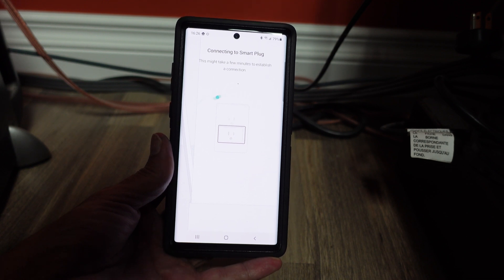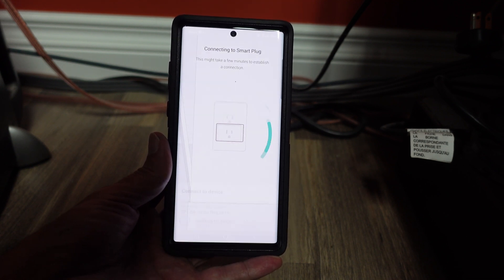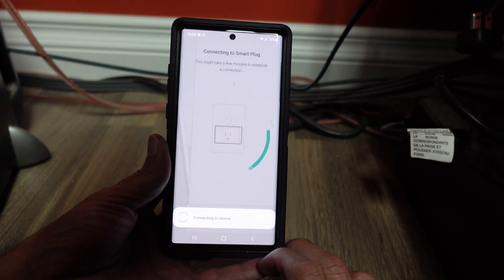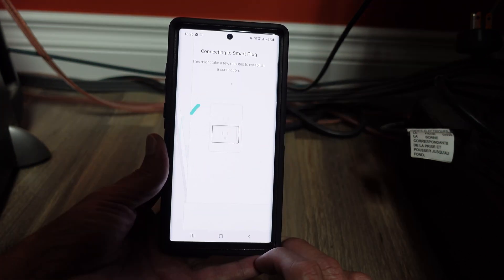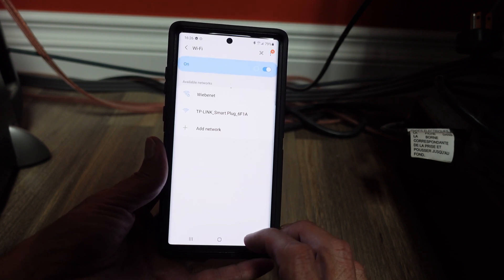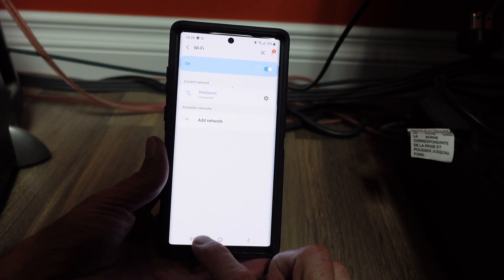This will take a second to find your device. You might see a connection notification pop up on the bottom of your screen — go ahead and click OK. You'll then be prompted to connect to Wi-Fi. Make sure you have your username and password. The good part about this app is if you've done more than one device, it does remember your usernames and passwords, which is pretty nice.